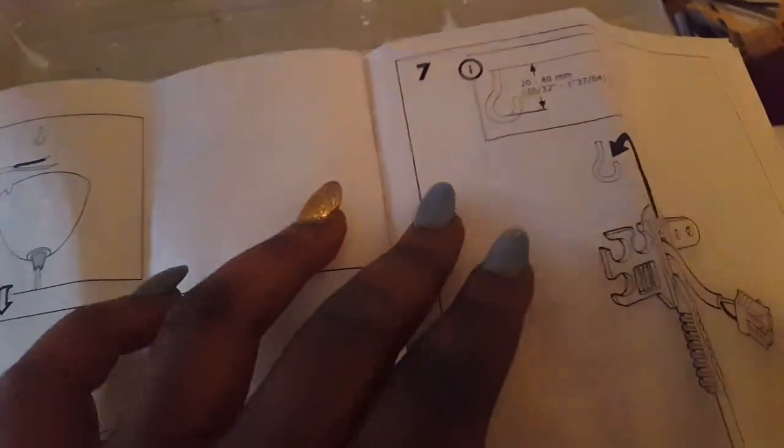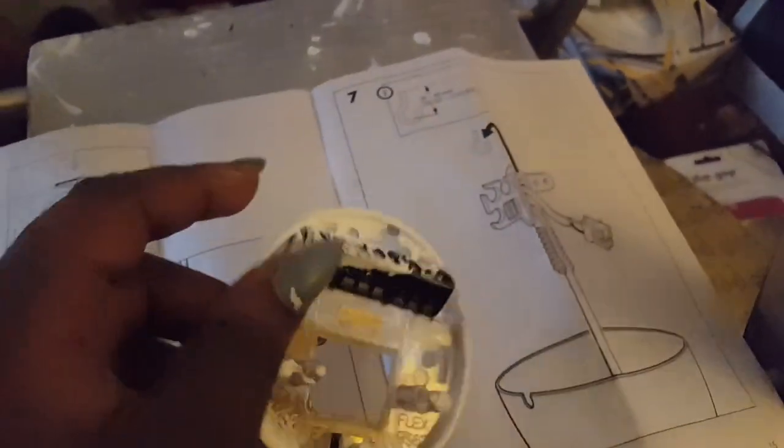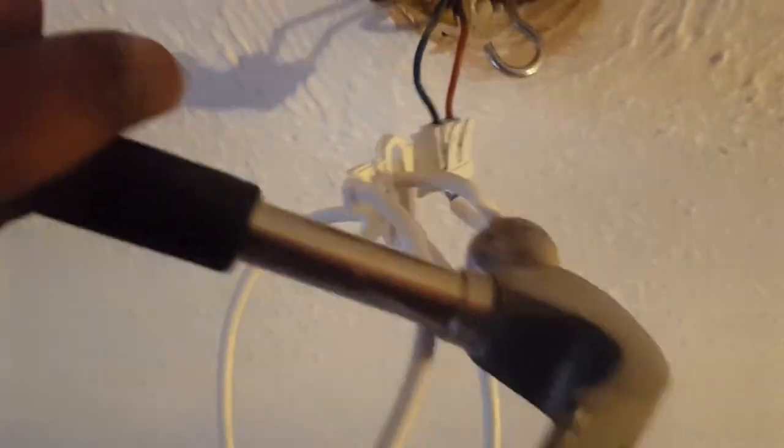The IKEA instruction says you need to remove this part and install a hook instead of having the plate installed. The hook doesn't come with the light fitting — I purchased screw hooks from the pound shop, obviously a pound. I used a hammer to knock the hook into the joist. If you hammer it into the plaster it's just going to crumble — it's not strong enough to hold it.